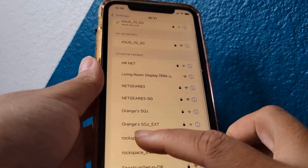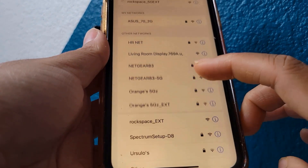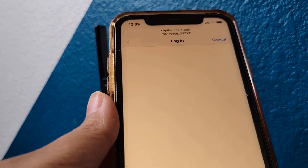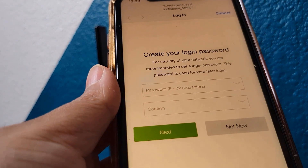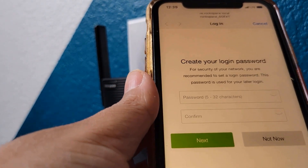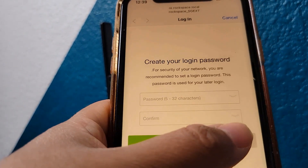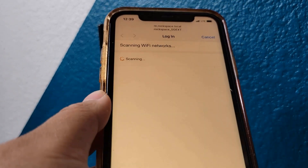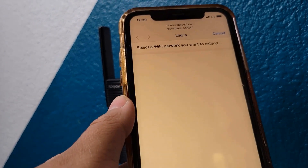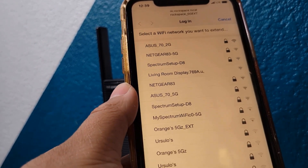Over here I have Rockspace 5G EXT and Rockspace EXT. I'm gonna connect to the 5G. This takes me to a login screen and you can create a login password if you want to secure your connection. I'm just gonna skip this step right now because I want to focus on how to set it up first.